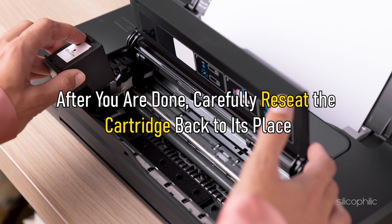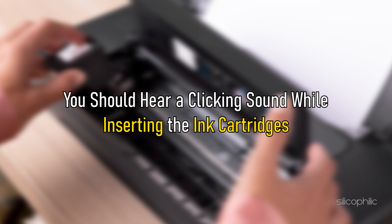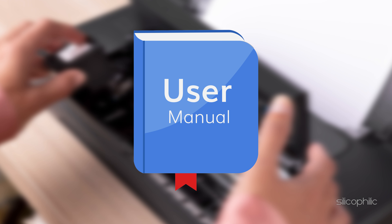After you are done, carefully reseat the cartridge back to its place. You should hear a clicking sound while inserting the ink cartridges. You should check the instruction manual provided with the printer to install the toner or the ink cartridges correctly.